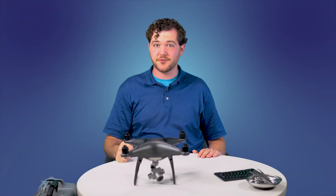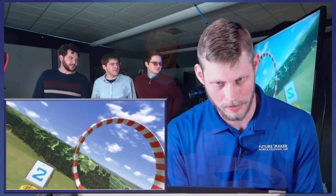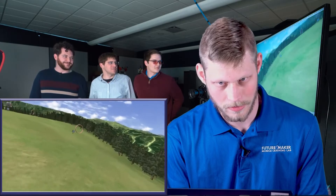Hey guys, Sam from FutureMaker here. As you might have guessed, we here at FutureMaker love drones, and we've been making a lot of content in the last year about them. We love drones so much that each of us became drone pilots and got our remote aircraft licenses.